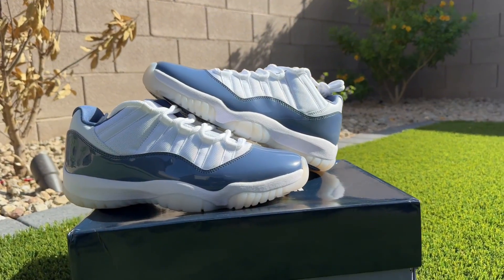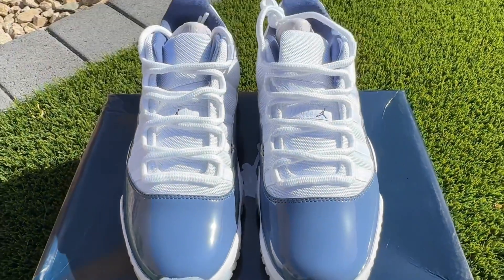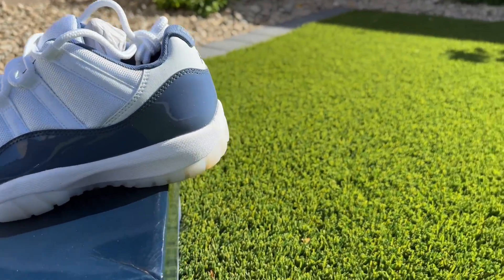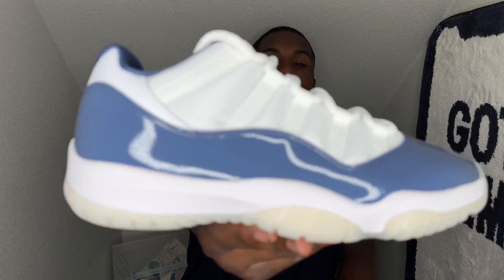For some Air Jordan 11 lows, we all love some Air Jordan 11 lows. Most people prefer the lows — I don't know about over the highs — but they're still a nice color, you really can't go wrong with these things. The Air Jordan 11 Diffused Blues dropped last month at a retail of $190.